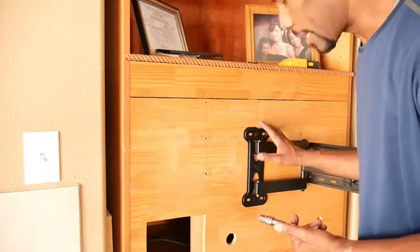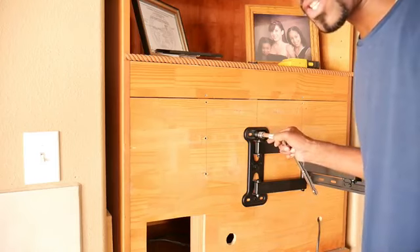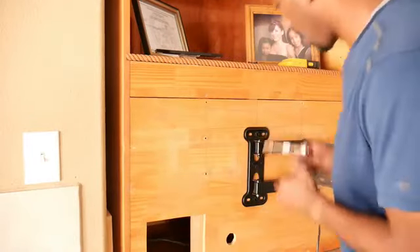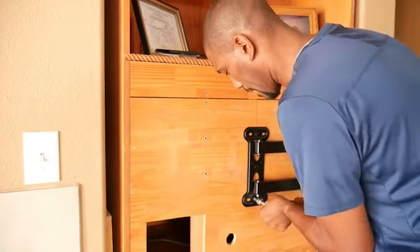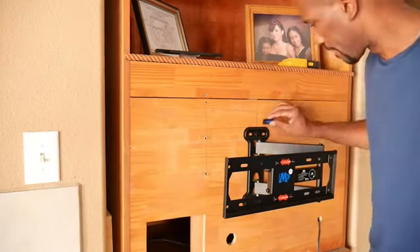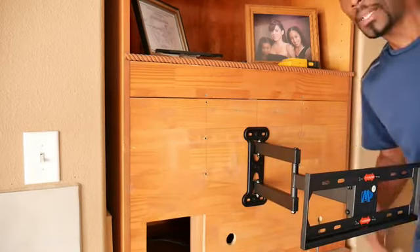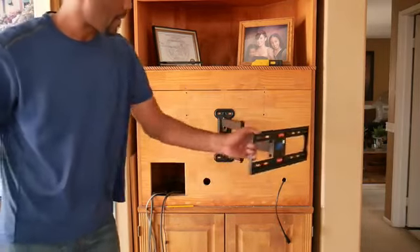Then you line up the bracket with the holes, put your lag bolts in, and tighten them down with your ratchet. I cheated — I didn't want to show you guys that. I used the drill. The directions say don't use the drill, but I used my drill anyway. But don't do that, follow the directions. And tighten them out. This is a 13 millimeter bit, by the way. So once you have your bracket, put your level on, make sure it is level — which it is. And as you can see, it moves very freely.